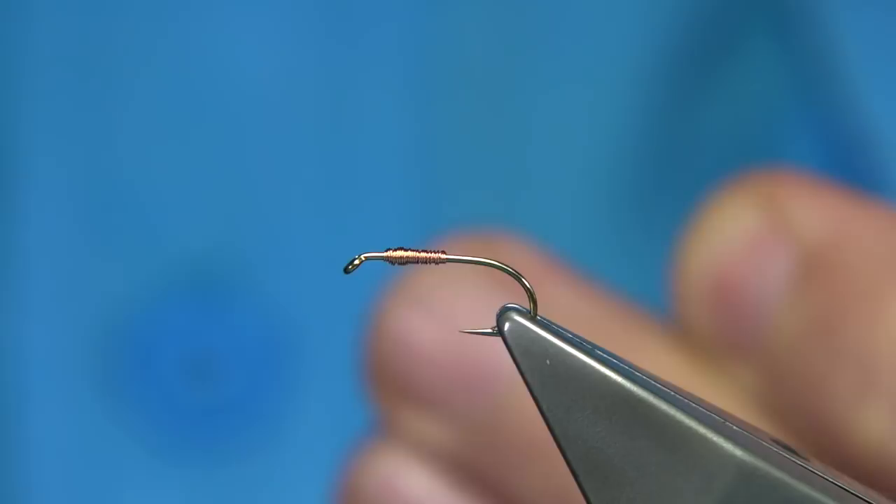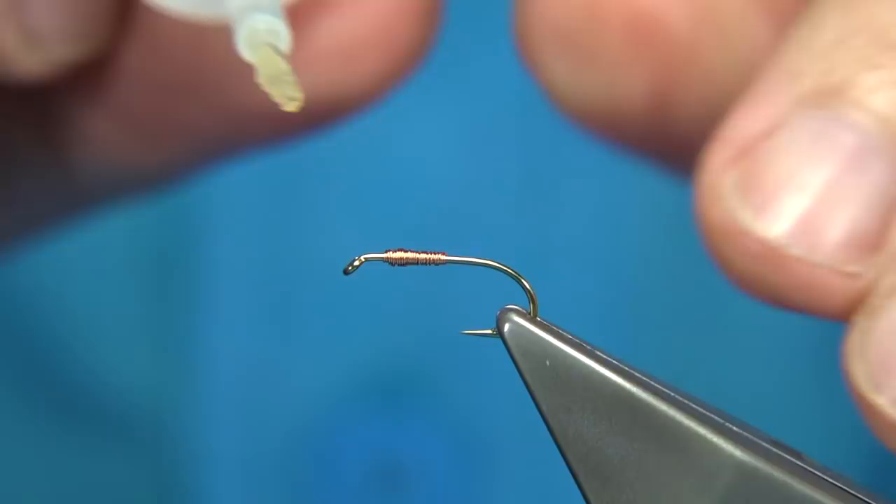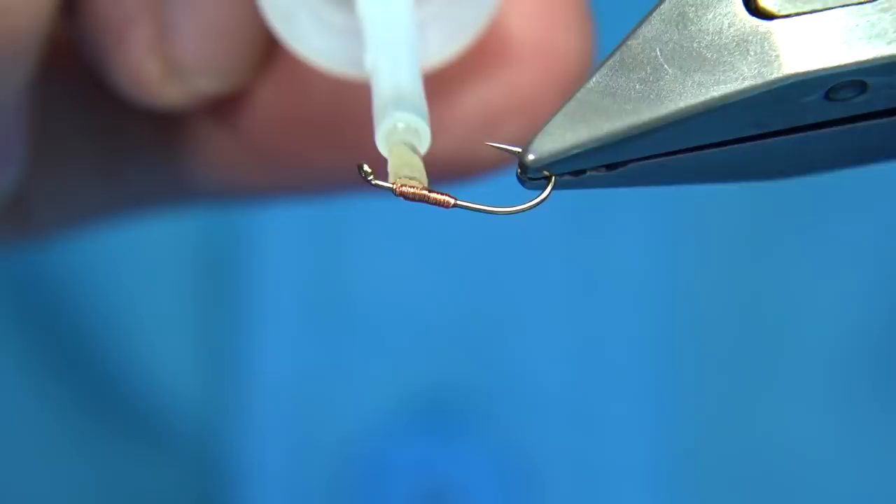If you're happy with the shape, you can just break it off. I prefer wire-to-wire, so a wee bit of super glue doesn't go wrong. This is just the full-metal super glue on the brush, so it's easy to apply.